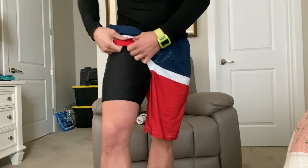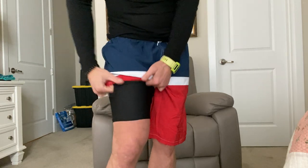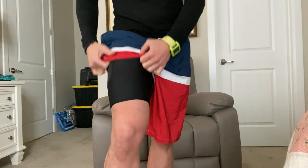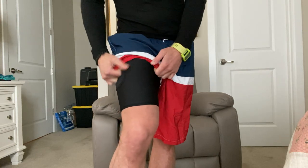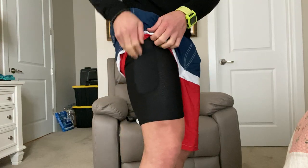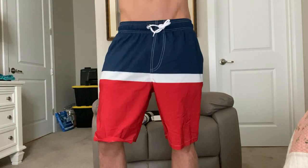Board shorts don't have the mesh underneath, which is more quick-drying, so you're not going to be wet as long. Also, if you just like more of that compression vibe underneath your swim trunks — almost like a set of briefs that are connected with the bathing suit — I think this is a really good option. You also have a place to store your phone right there; just make sure you take it out before you go in the water.